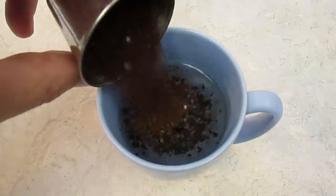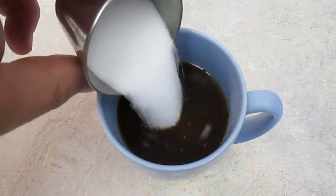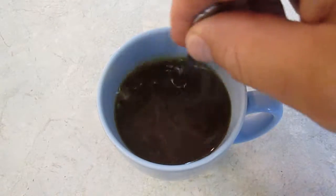Starting with a cup of hot water, I'm going to add four times the amount of instant coffee and the same amount of sugar. Give it a good stir.